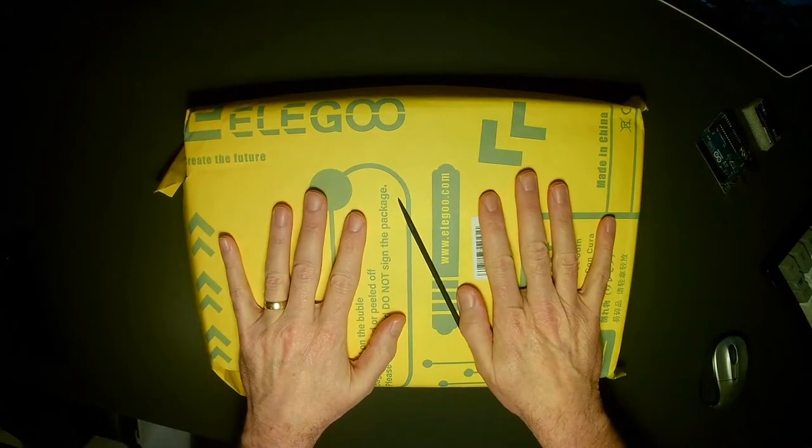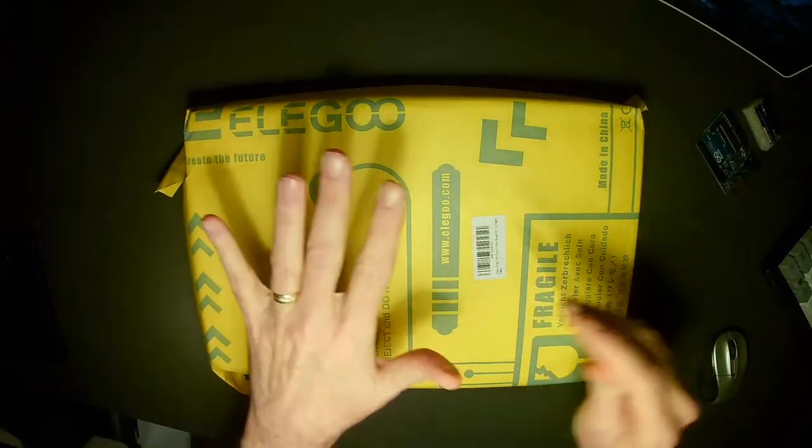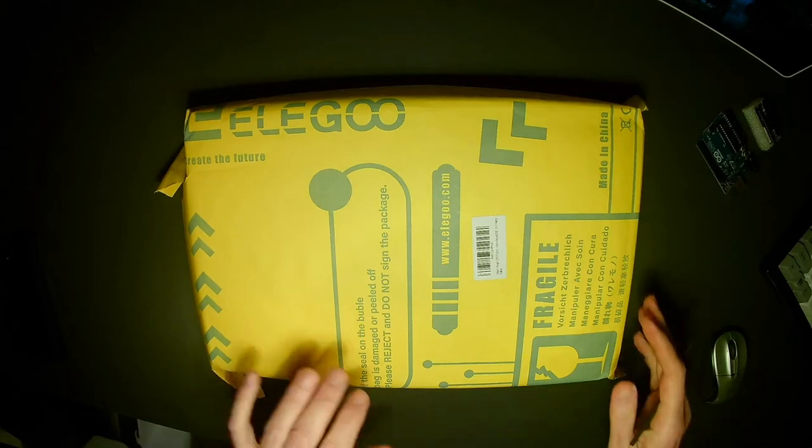We're going to open this up. Full disclaimer: I've already done one of these recordings, so I've already unpacked this. Because of some technical issues things weren't recording, so I'm redoing this. I'm just checking that we are recording. I've got a little pointing stick, and we're going to take everything out of the box so students who can't make the session of class where I talk about this can come back to this video and see what's inside.